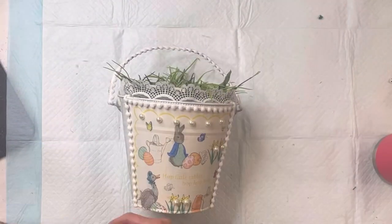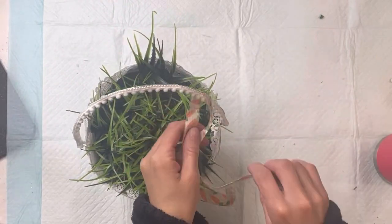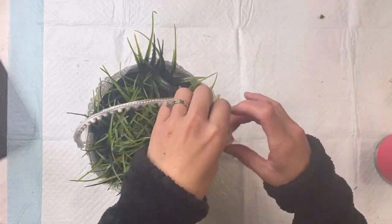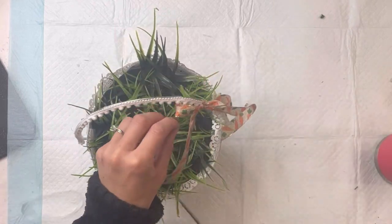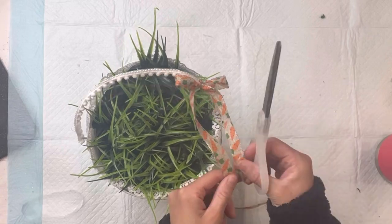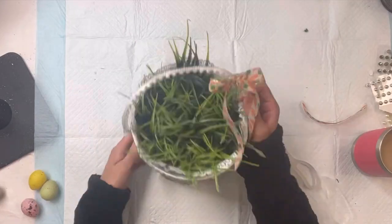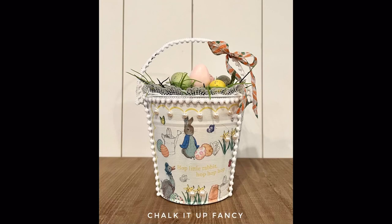To finish it off I just had this ribbon from the Dollar Tree — it has little carrots on it — and I'm going to tie a little bow on the right side, making a small bow and just leaving the tails long so that they dangle. And there we go — now we have this really cute Easter bucket that says 'hop little rabbit hop hop hop.'